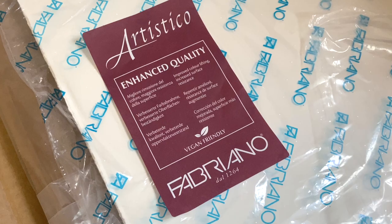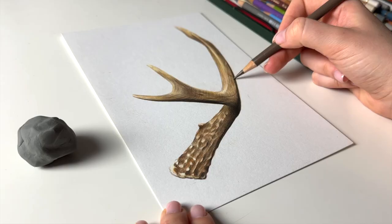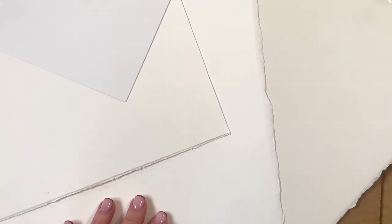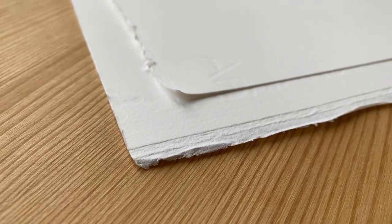Overall I think it's good to experiment with different drawing surfaces to see what you get on with best. I don't think it's a one size fits all, and if you're struggling to get your drawings how you want them perhaps try changing up the surface and seeing if that makes a difference.